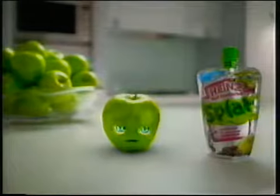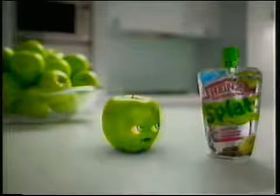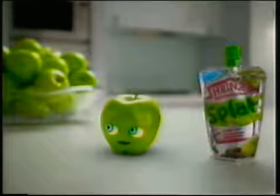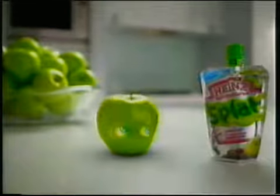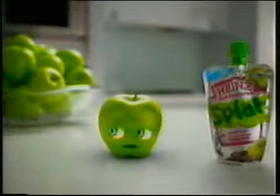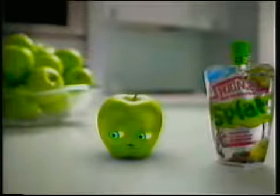I have a complaint to make about Heinz fruit splats. I know they are a tasty fruit puree with no added sugar, colors, or preservatives. I know they make a healthy lunchbox treat, and if you put them in the freezer they'll keep your lunchbox cold.